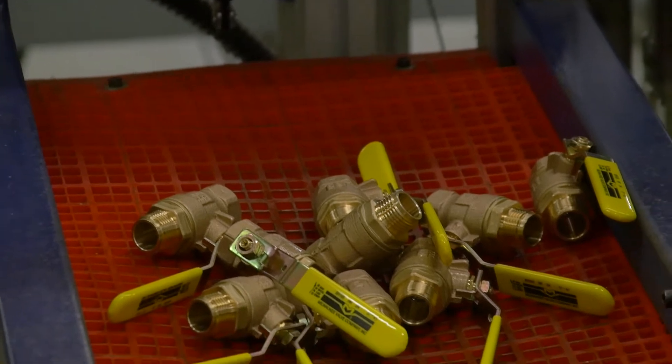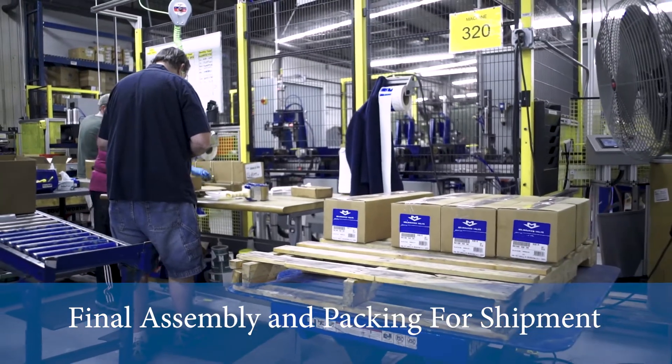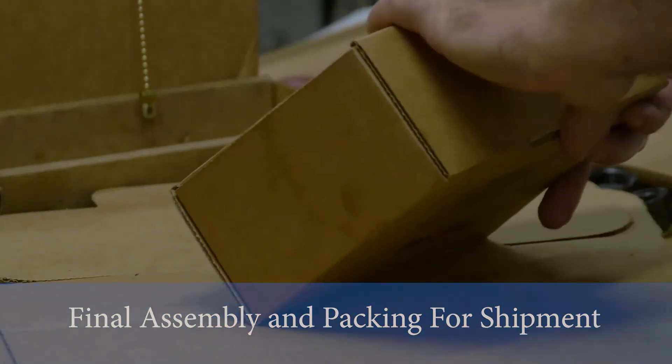As you work your way around here, as the valves go around the wheel — around the speedway — they're adding the final trim components to the valve, boxing it and palletizing it, and it's ready to get shipped to our warehouse.